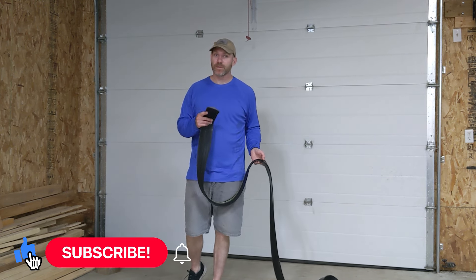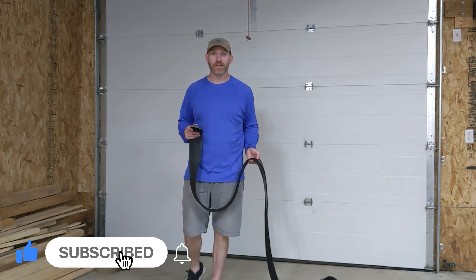First of all, hit that like button, hit subscribe down below, stay tuned and enjoy.